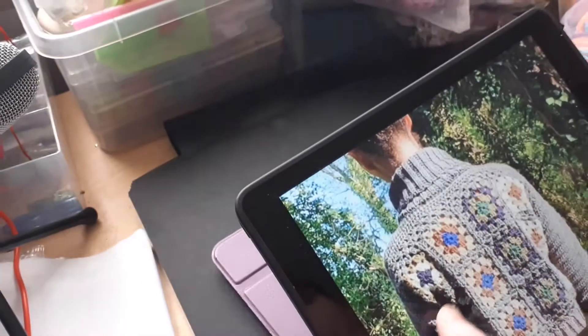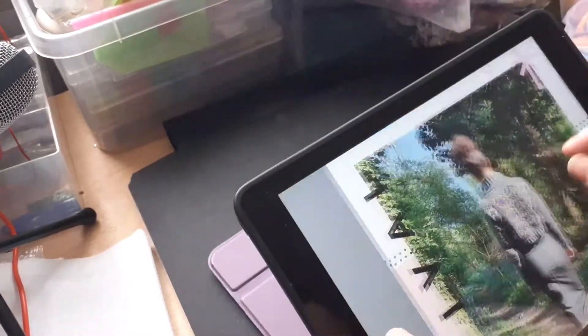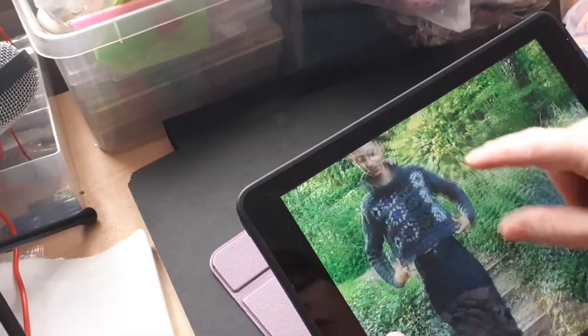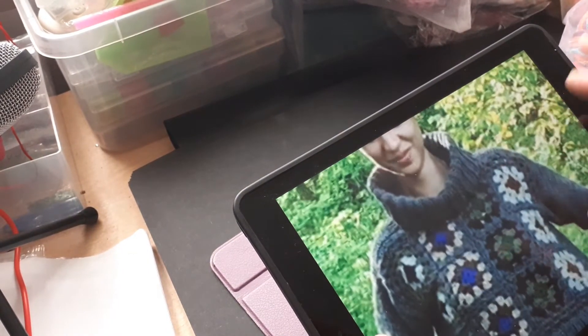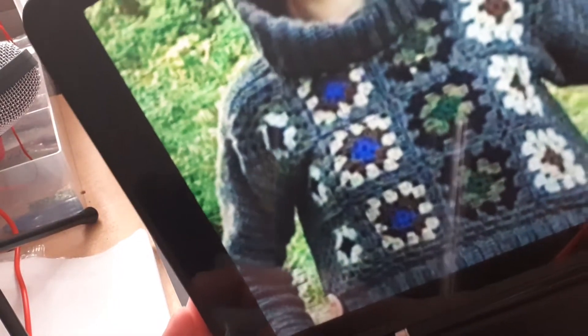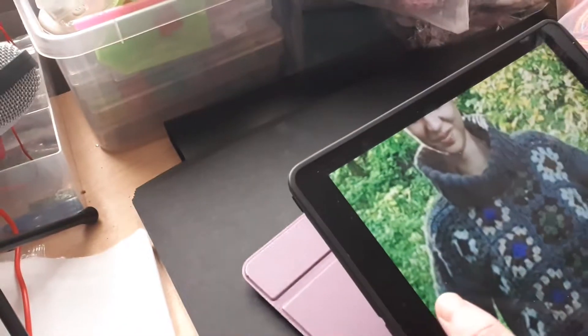She's got a gorgeous jumper out on Lovecrafts.com. It's a downloadable pattern called Revival — a crochet jumper and it's lovely. I've downloaded it and that's the front of the jumper.